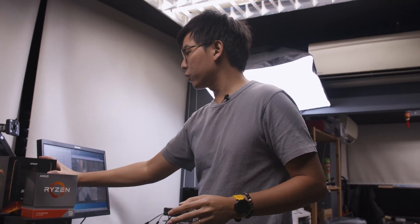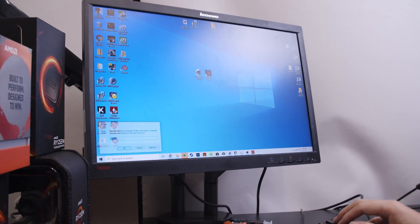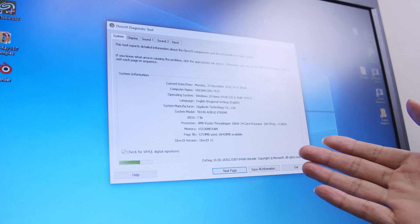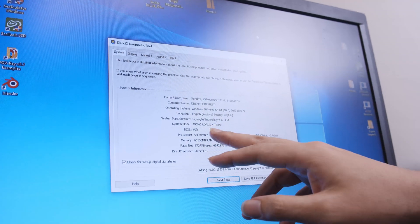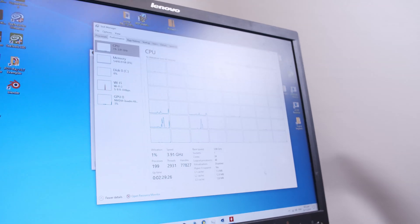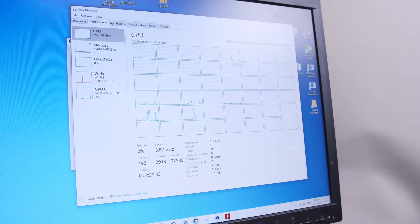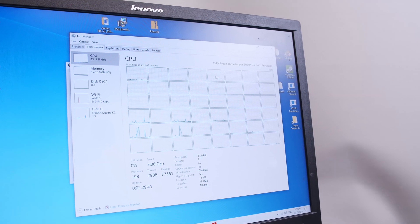What we want to do today is take a look at the 3960X on this system. Pulling up DX Diagnostics, you can see we have the AMD Ryzen Threadripper 3960X 24-core processor with 48 threads, 64 gigs of memory, and the TRX40 Aorus Extreme. The BIOS is F3B, so thanks to Gigabyte for sending that to us early. Taking a look at Task Manager, you can see a massive number of CPU threads — that's an 8-by-6 layout for a total of 48 threads.